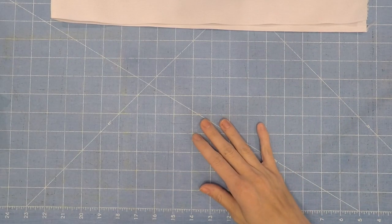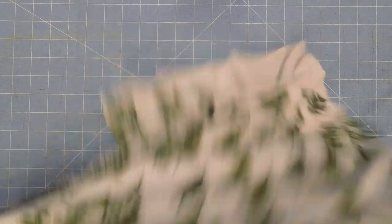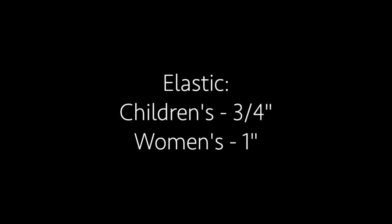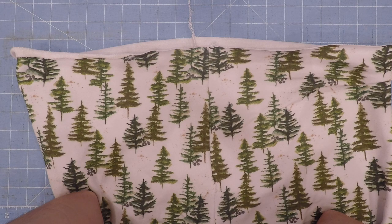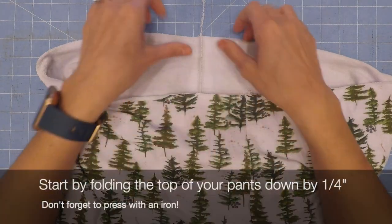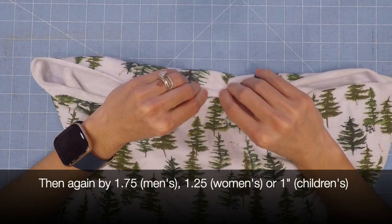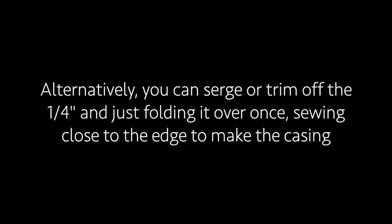Once you have your elastic, go ahead and grab your pants. The children's version uses 3/4 inch elastic, the women's uses 1 inch elastic, and the men's uses 1 and 1/2 inch elastic. All of the instructions will essentially be the same; however, when you fold over to make the casing it'll be slightly different for each version.